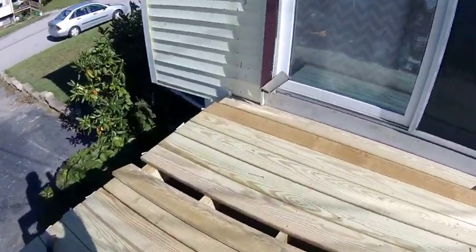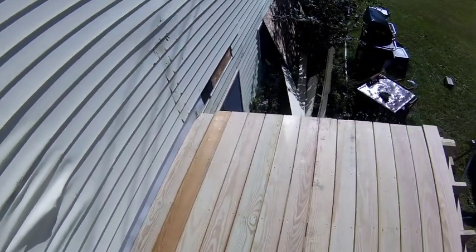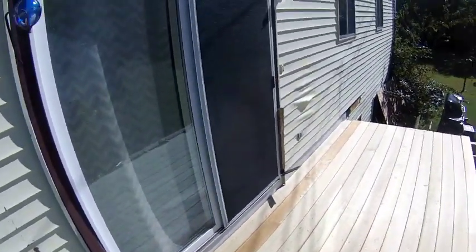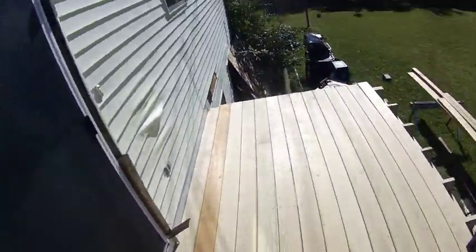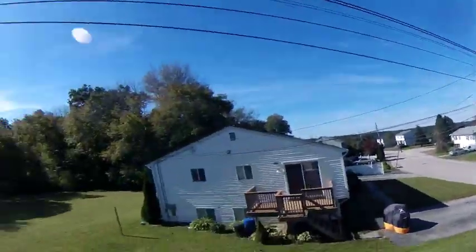Hello guys, we just finished nailing down the deck — thought we'd give you a quick update. This is what it looks like. We're going to give you a quick scenic tour.